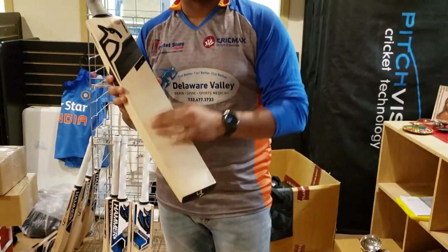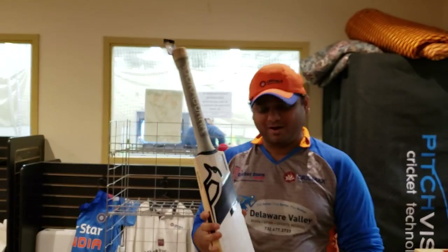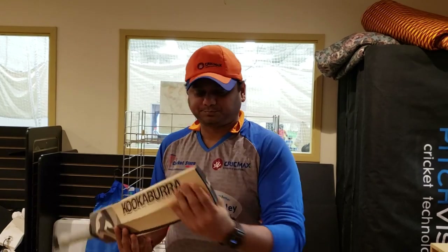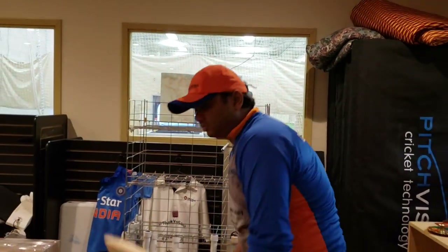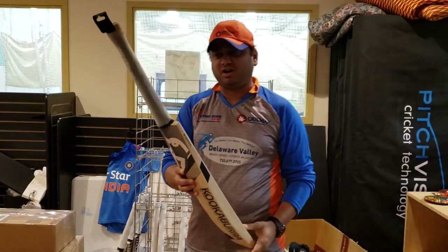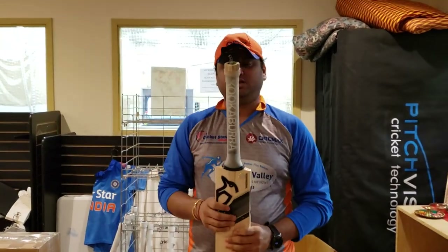This is a 2020 model of Kookaburra and the name of this model is Concept. I'm going to go through the details on it. First of all, it has a tapered toe — there's a slant — so when you put the bat down the batsman feels really good. There's a nice toe guard and really awesome branding.